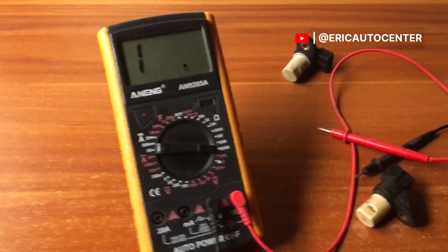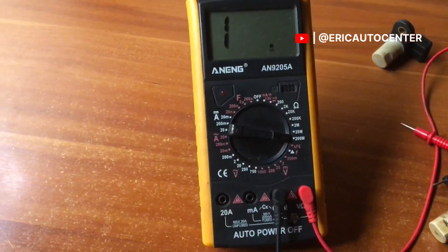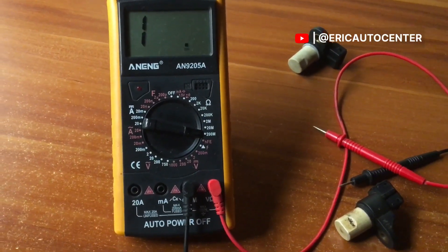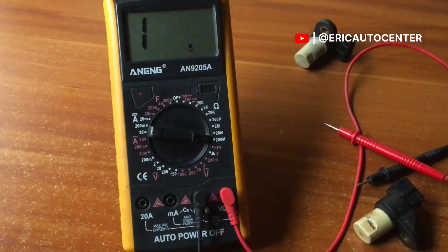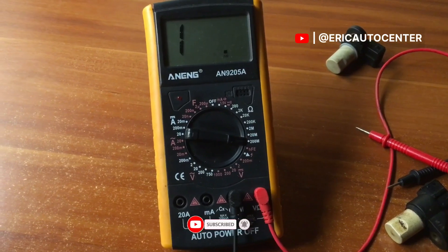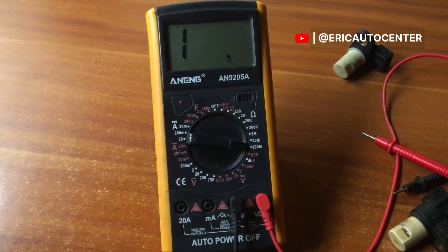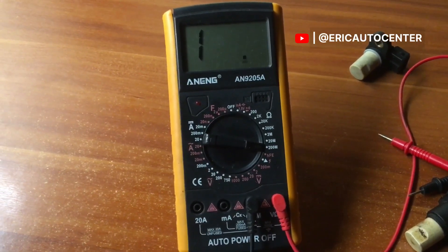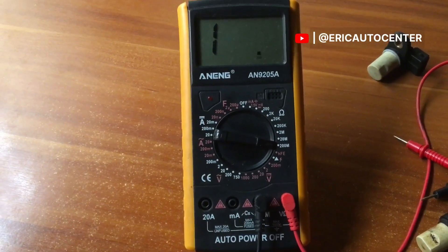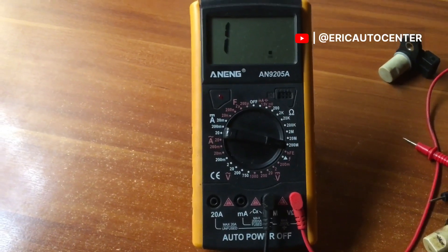This is how we test crank sensors. I will come your way with more information about the multimeter. If you watch any video on my channel, please comment — this video will answer thousands of questions on this platform. Make sure you like, share, and subscribe to Airic Auto Center. Thanks for watching, see you in the next video!